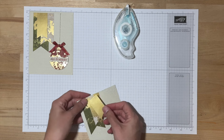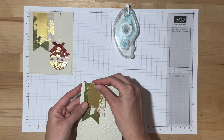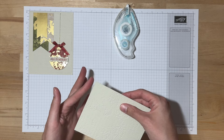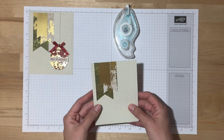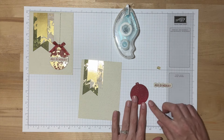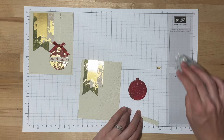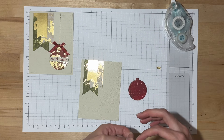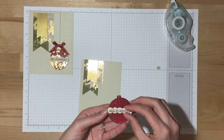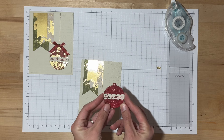Then we'll add the gold panel. It's pretty easy to line up at the top, but you can always flip it over and check if you need to trim any with your paper snips. Next, let's go ahead and assemble our Christmas ornament. I think I can probably just use Stampin' Seal for this piece — make sure it's not overlapping at all. I tend to make a mess when I use liquid glue, so when I'm able to use Stampin' Seal, I do.